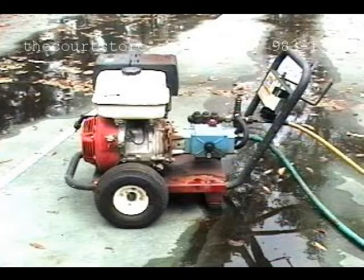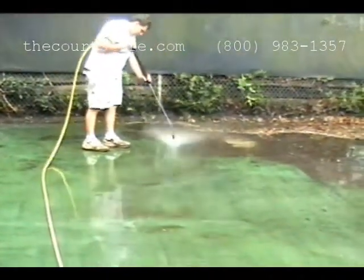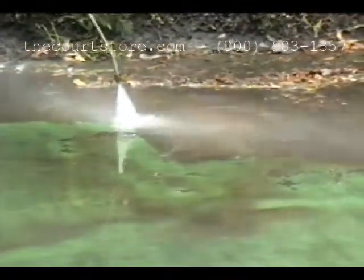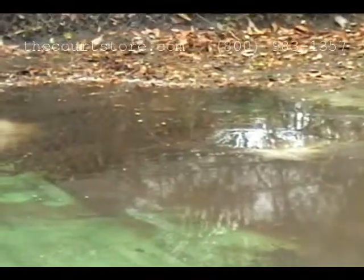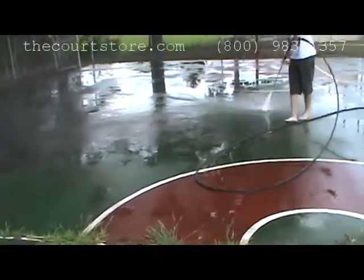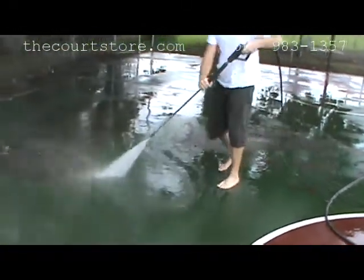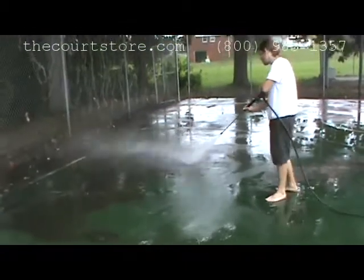If more than 20% of your court surface is covered with mildew, you really should use a pressure cleaner. You should start cleaning at the high end of your court slope and work your way down the slope, so the residue is always flowing away from where you're trying to clean. It's just a side-to-side motion with a fan tip in three to four foot strips as you work your way down the court.